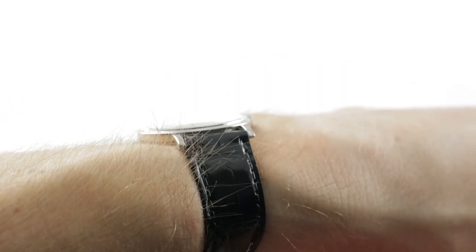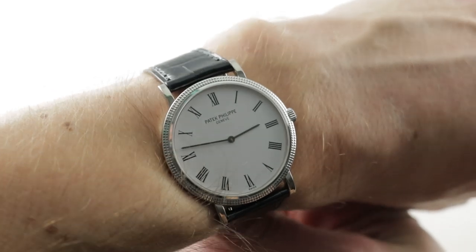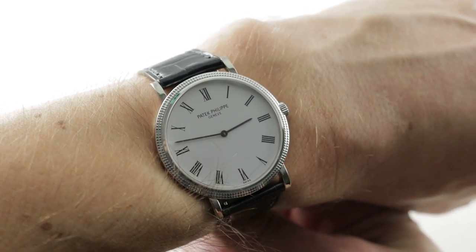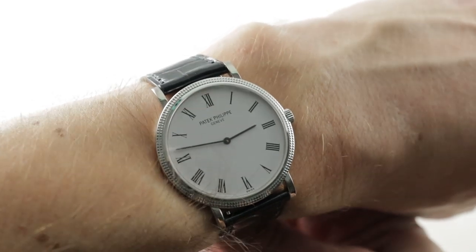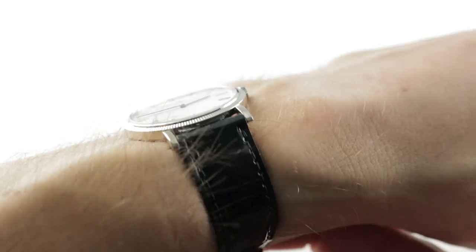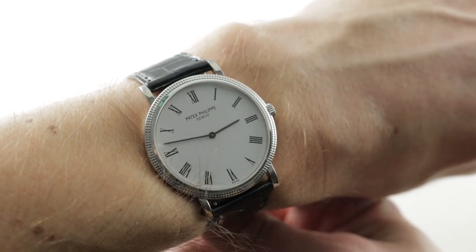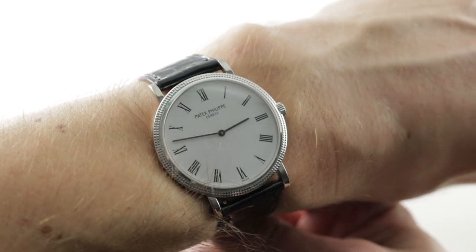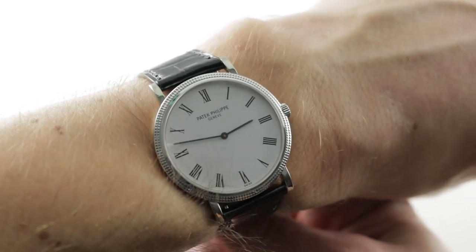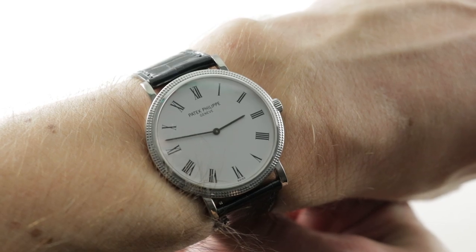Today we are discussing a lovely ultra-thin Patek Philippe Calatrava Automatic. This is the 5120G-001, 35mm in white gold. It's part of the straight lug hobnail no-guard two-hand Calatrava family, and this one draws on the hobnail bezel straight lug profile born of the early 1970s — the 3520.